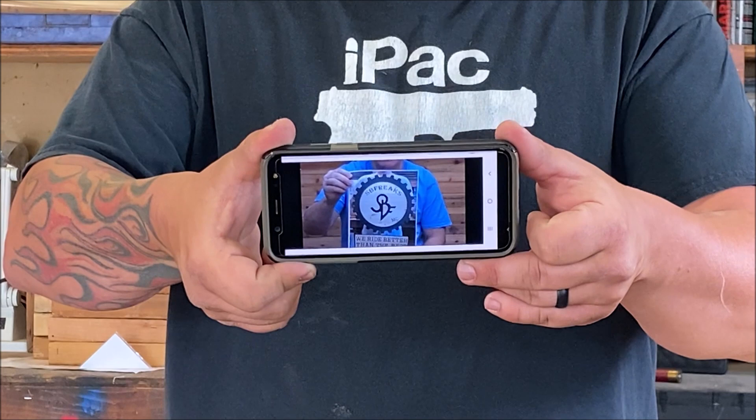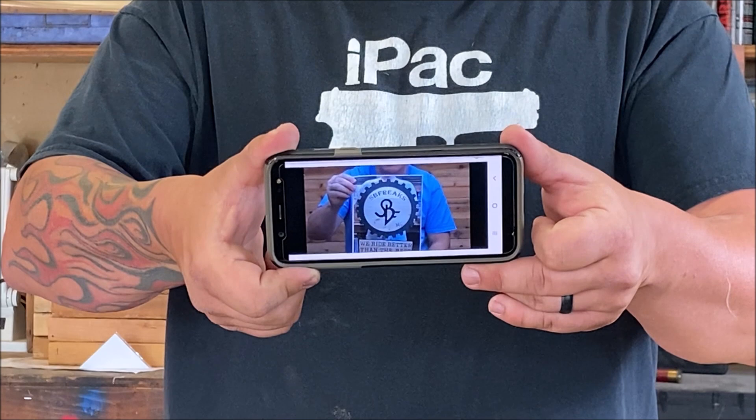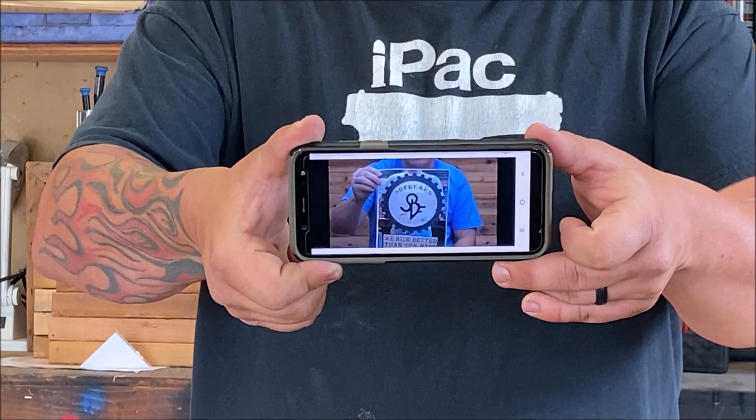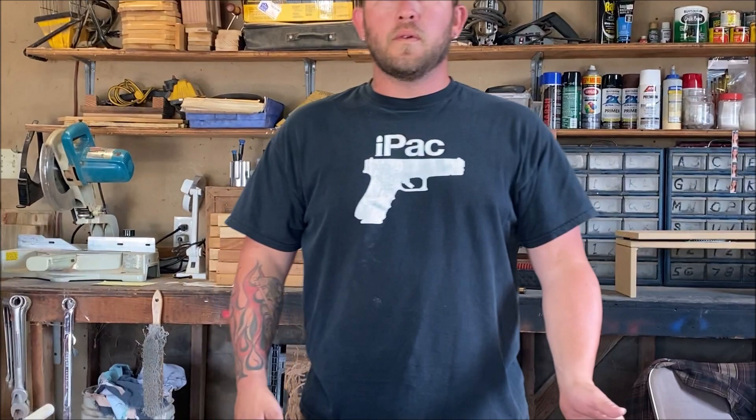If you go watch video 287, we did a repair on a sign that we had some issues with — this is kind of the same kind of video where there's something Ryan made and we're trying to fix it. That video 287 will be valuable for you; it's the same kind of situation.